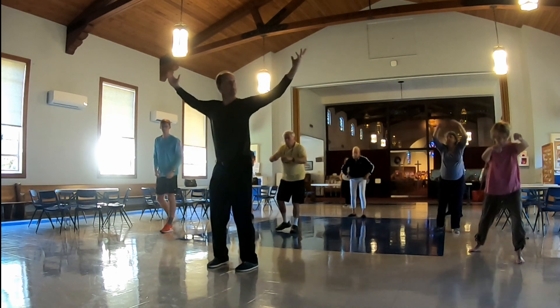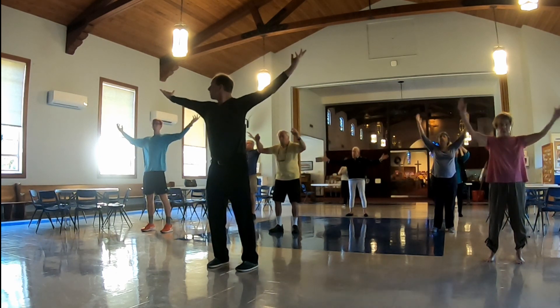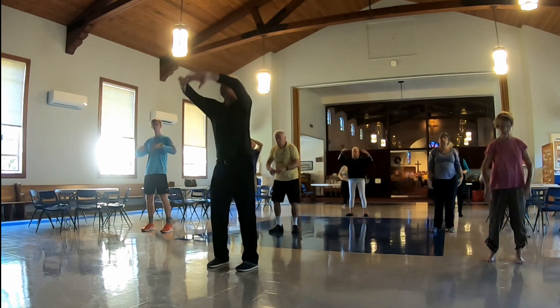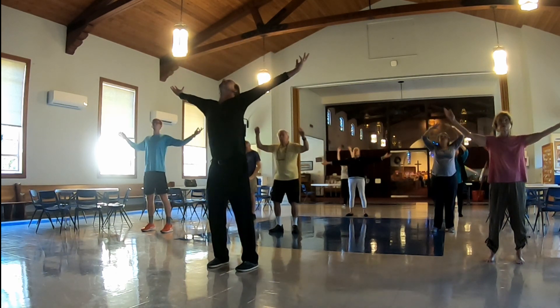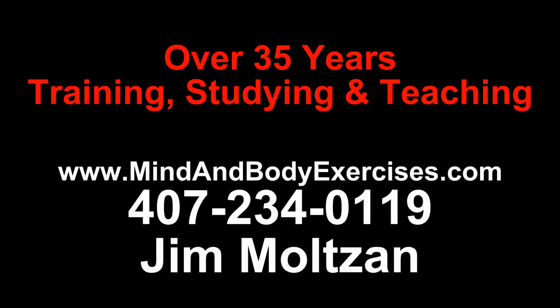Quick inhale, exhale. A little bit slower inhale, slower exhale. Deepest inhale, slowest exhale. Deepest inhale. Slowest exhale. Thank you.